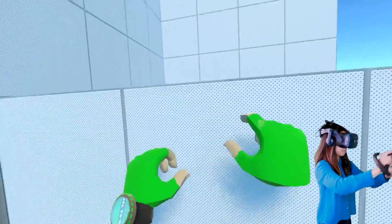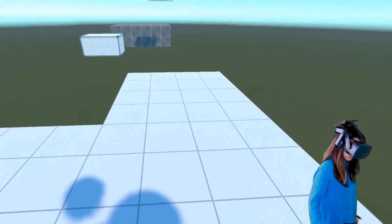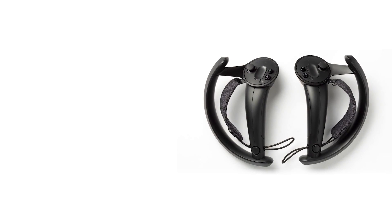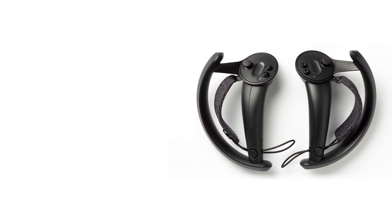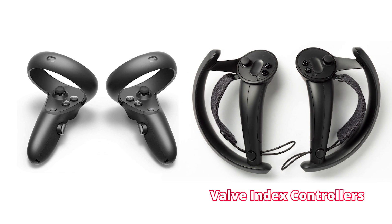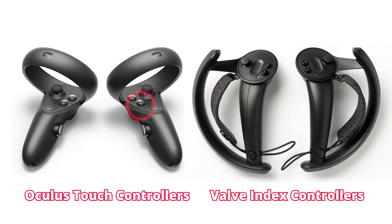I also think that Steam will have a tag that shows this support eventually — at least, I really hope so. So what about the games that do not have native support for the Valve Index controllers? I have noticed that the game sometimes detects the Valve Index controllers as touch controllers, making some of the button bindings very awkward. Like the A button of the touch controller will be mapped on the upper part of the joystick of the Index controllers, or you are not able to use the grips of the Index controllers at all — instead, the grip is mapped on the trigger button.